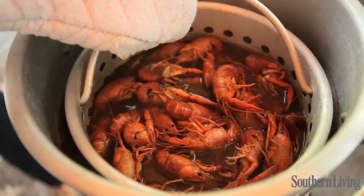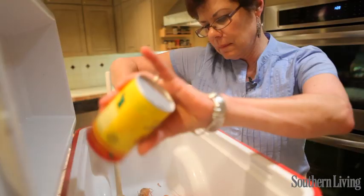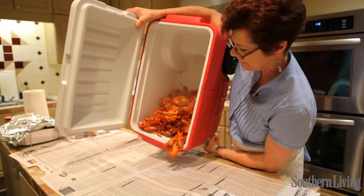We're going to drain these good like we did the others. I'm going to season them heavily with the Cajun seasoning, and then we're going to call a tasting and see what people think.